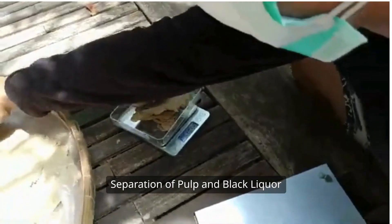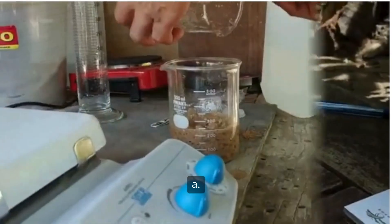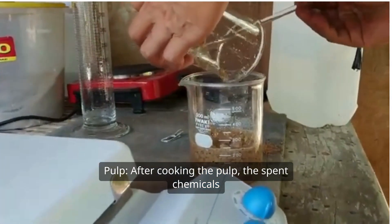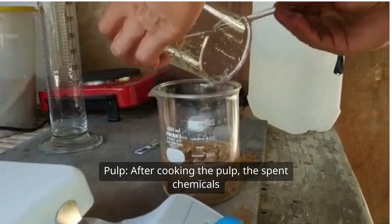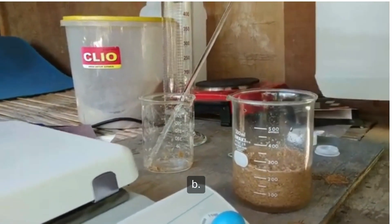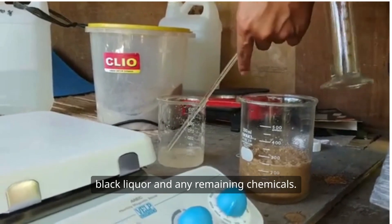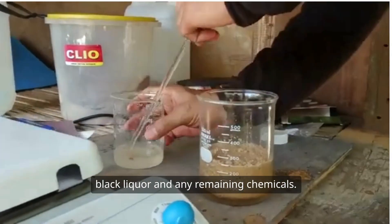Three, separation of pulp and black liquor. A, after cooking, the pulp is separated from the spent chemicals and dissolved lignin, known as black liquor. B, washing. The pulp is washed to remove residual black liquor and any remaining chemicals.